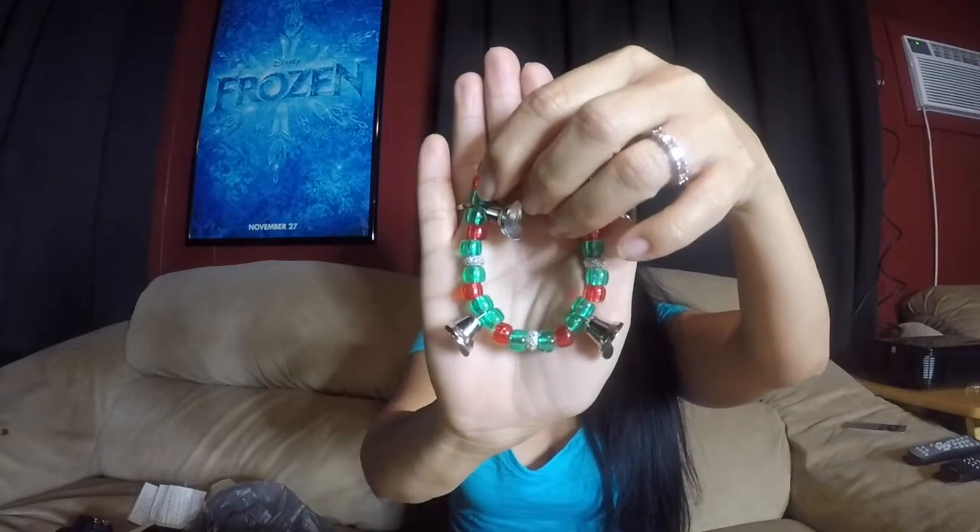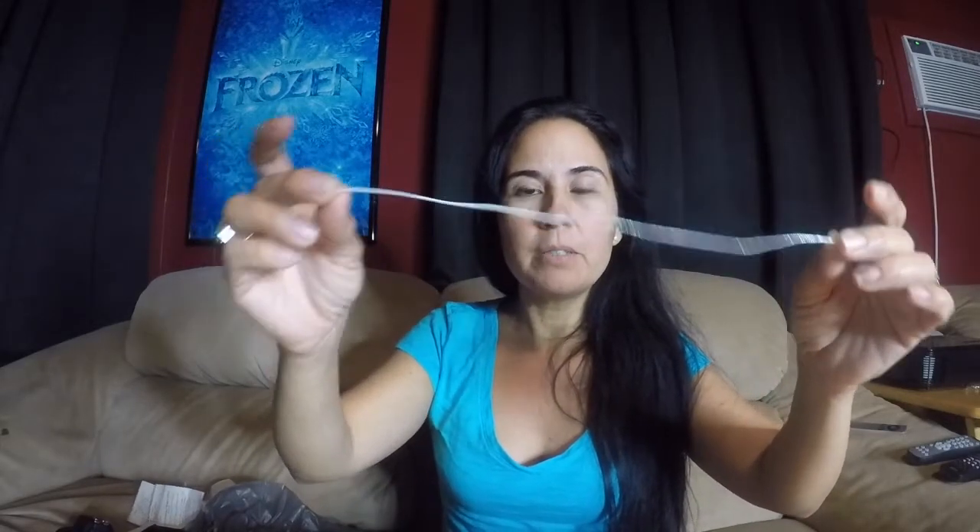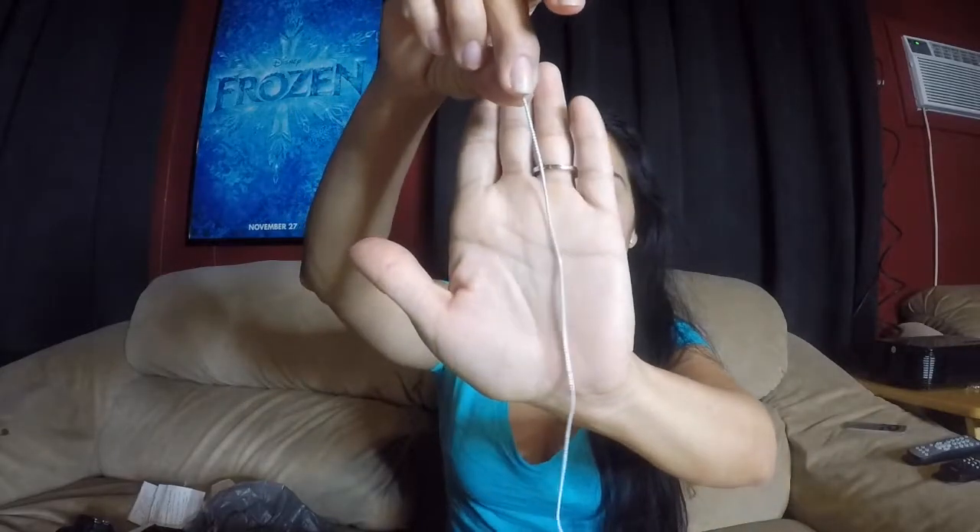For the green bracelet you're going to need 16 green beads, 8 red beads, 4 of the little bling beads, 4 of the shiny beads, and 4 of the liberty bells.